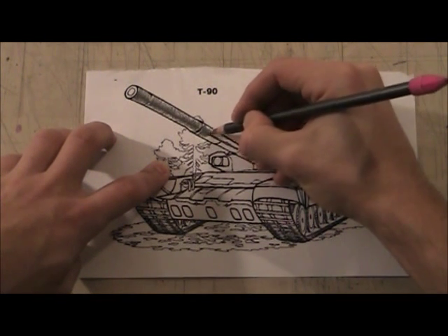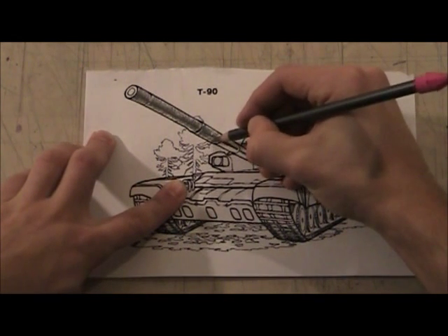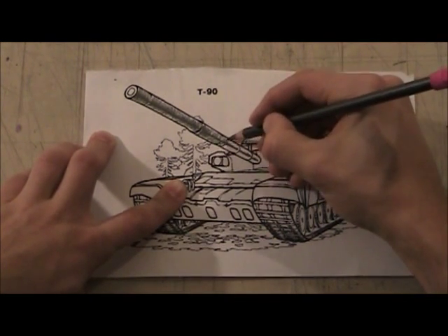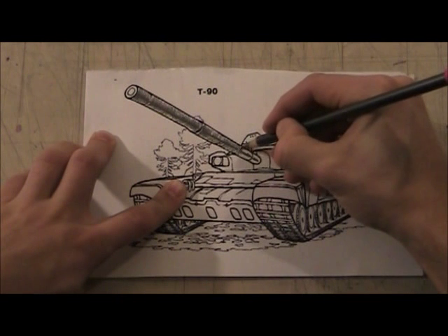I'm going back to doing the whole thing again, keeping my marks circular — not flat circles, but sort of like a quarter-circle.